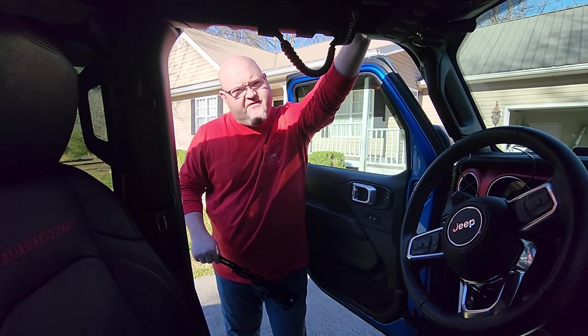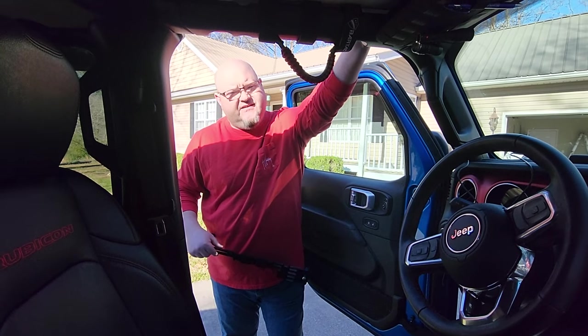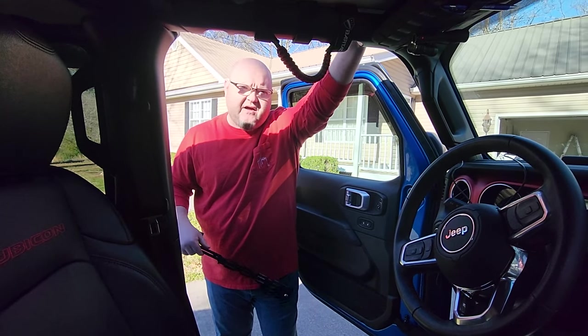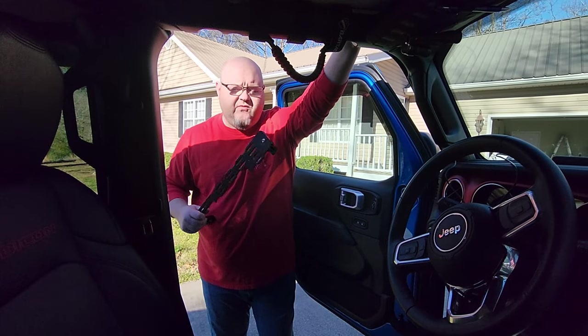Hey YouTubers, got another video review for you this week. This one's from a company by the name of Desert Does It. I've never used their products before, so we're going to test it out today and see just how good it works.